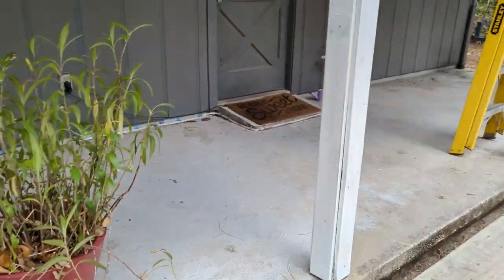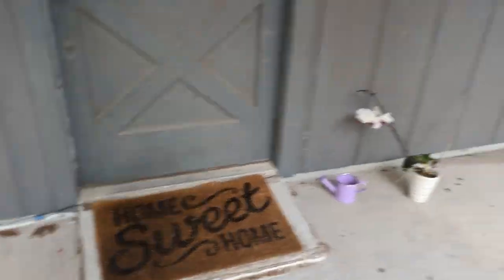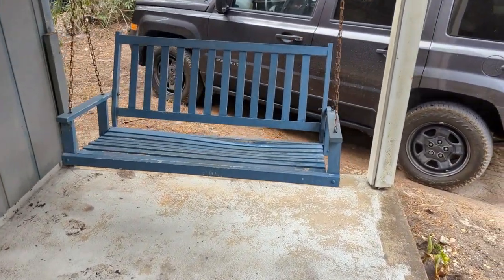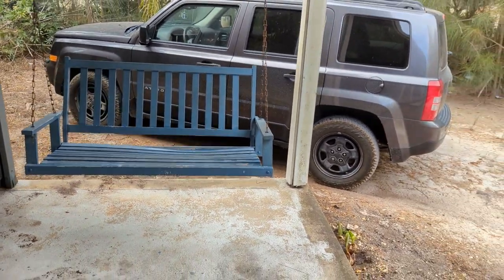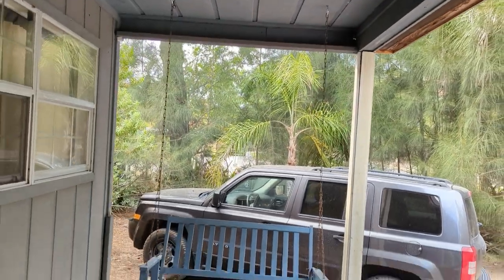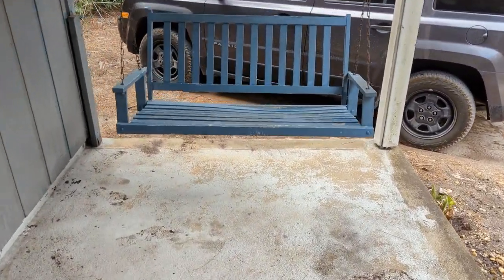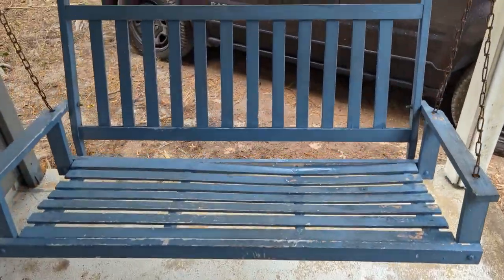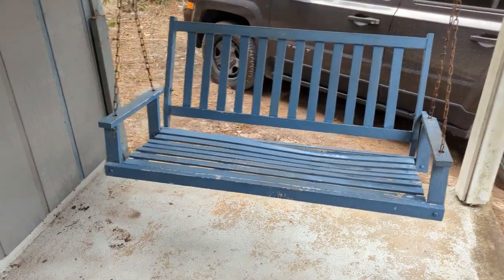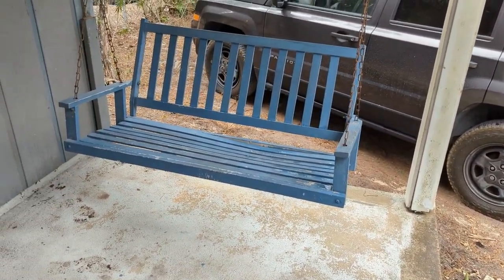The swing is back. We had this swing and it fell over like two years ago. We got new hooks and put it back up. We just washed it off and we're going to give it a nice new coat of paint. The outdoor space is going to look really nice and I'm really excited about it — can't wait to show you more in the future.